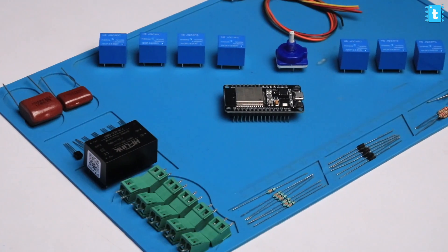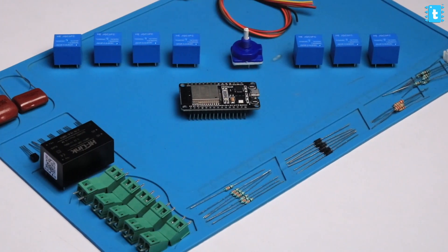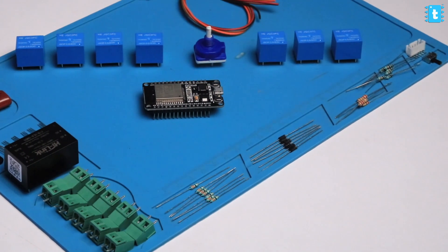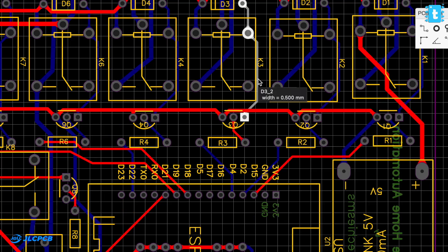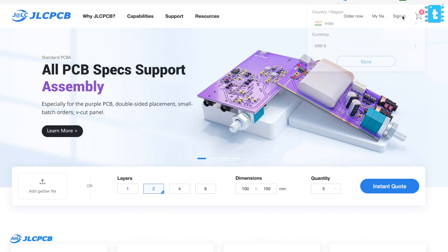Now for those who want to make this project completely from scratch, you'll require all the components listed in the article whose link you can find in the description of this video. To get all those components, you also need to connect them according to the schematic diagram. This project has a lot of connections, so we designed a custom PCB to make the project look more compact and sturdy, and after designing the PCB we gave its order directly — you guessed it right — to JLCPCB.